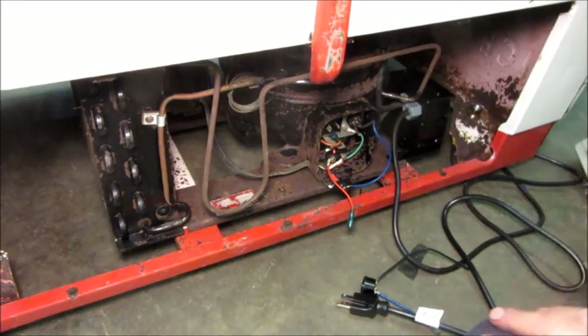Howdy folks, back working on this Cavalier Coca-Cola cooler, the air-cooled one, with the Blissfield Tecumseh condensing unit, and it's become a problem child.